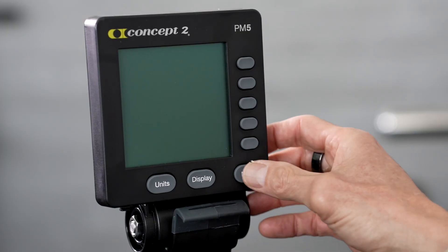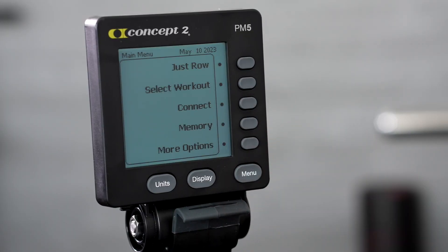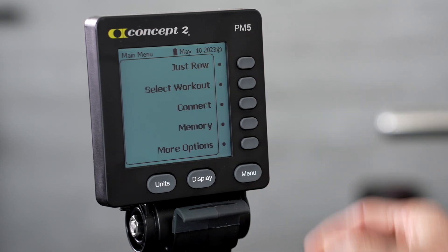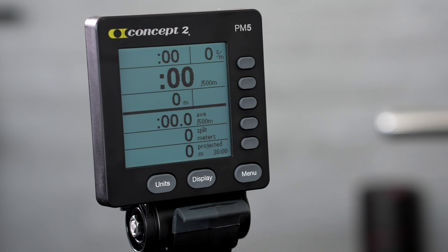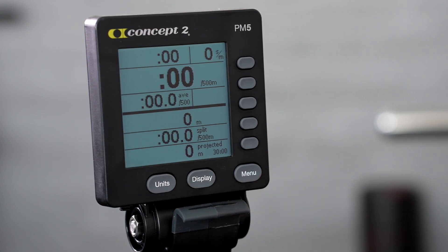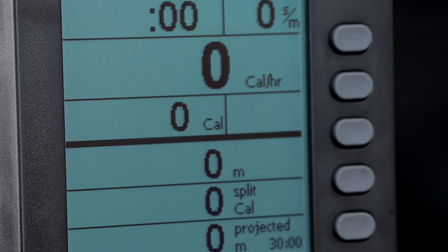To turn on the monitor, press any button or just start to row. The home screen will pop up and give you some options on the right side of the screen. Just hit the top button for now — just row. The units button on the bottom left of the monitor gives you a choice to view your workout in watts, calories, or meters.